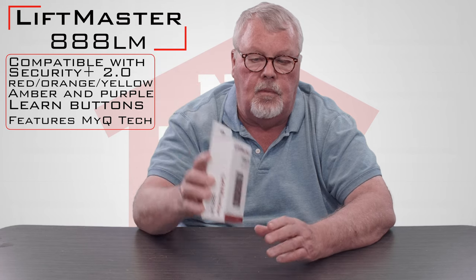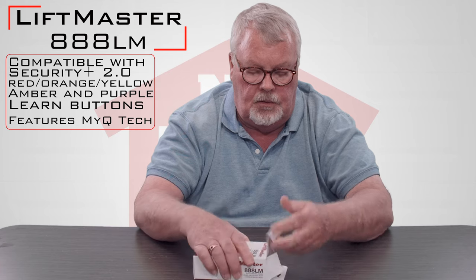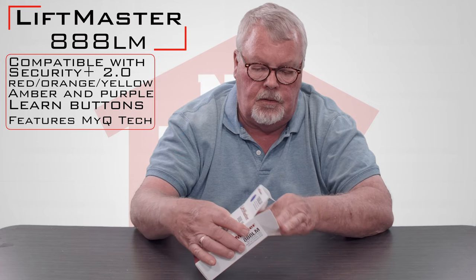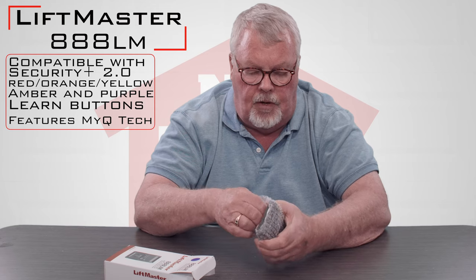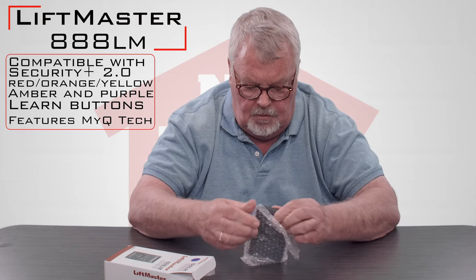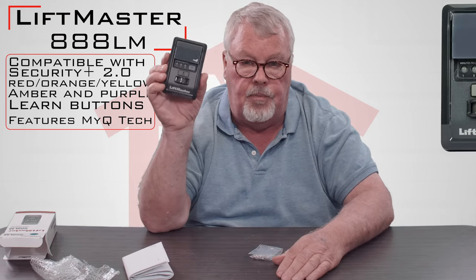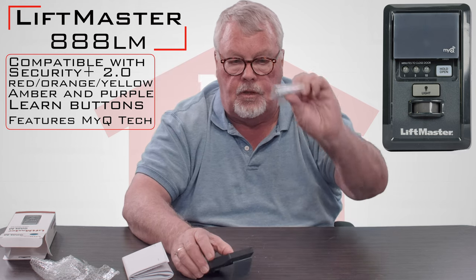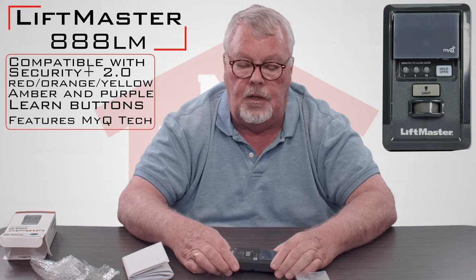This is what it's going to look like when you get it — it's going to be in a little white box. So we'll take it out and see what's in the box. It comes with a little bubble wrap. This is what the panel looks like. It will also come with a bag of screws so that you can screw it to the wall.